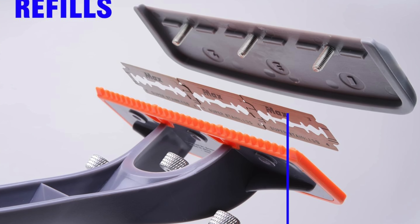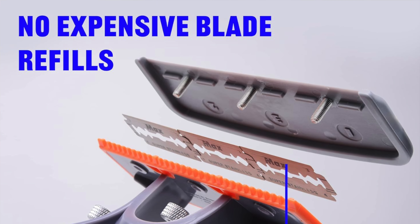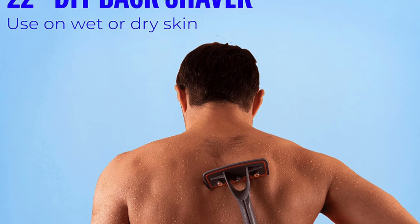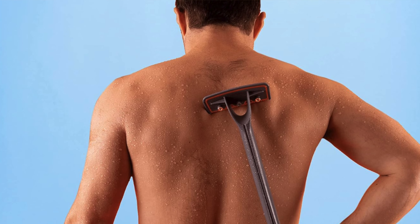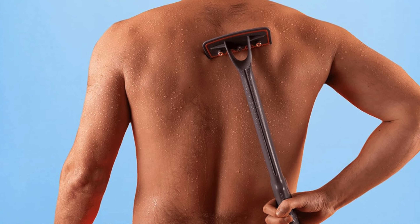Key features: it's a DIY back shaver engineered for both wet and dry use, whether you're in the shower or tackling the beast on your back at the beach. And 15 years of R&D — the shaver offers comfy cloud technology providing a close and painless shave that's easier than shaving your face. It's the culmination of a decade and a half of fine-tuning.